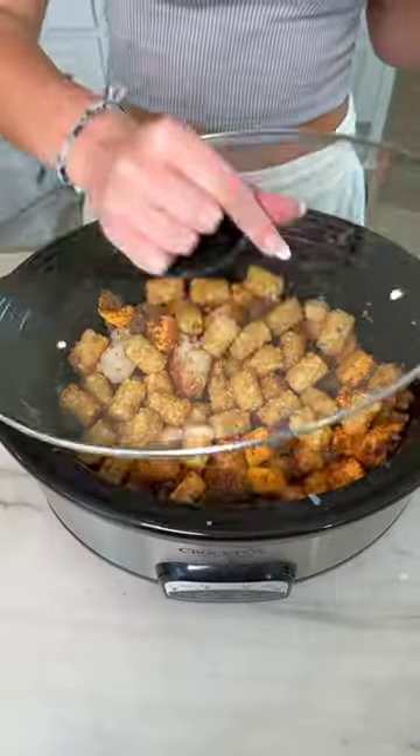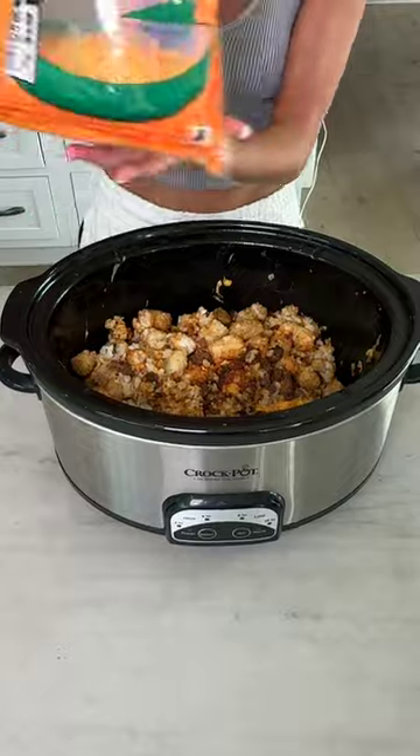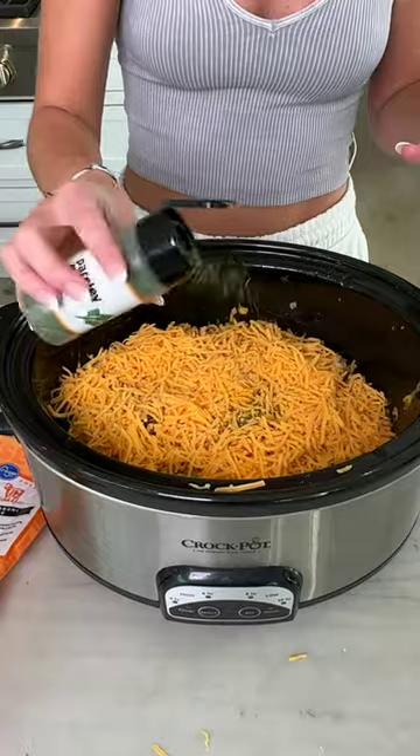More of those frozen tater tots. Take that lid and we are just gonna cook this on high for about two to three hours. We're gonna go ahead and add in some mild cheddar cheese. I'm just gonna go in with some parsley flakes.